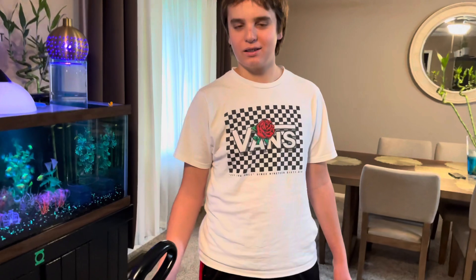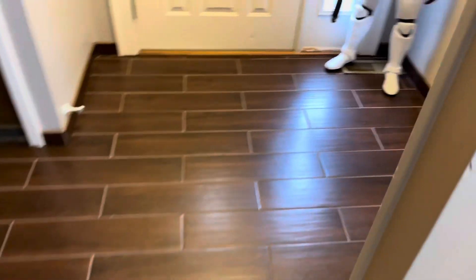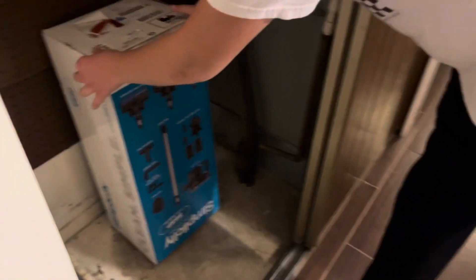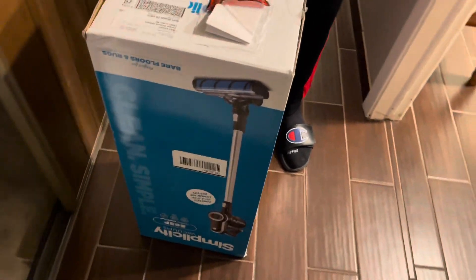Well actually, I kind of surprised you — I knew this was having issues but I decided to get a new one. I went back to Simplicity, talked to the guy at the same place I bought this one like 16 years ago. I got an awesome new one — the Simplicity Premier stick vac.